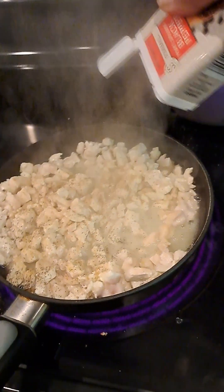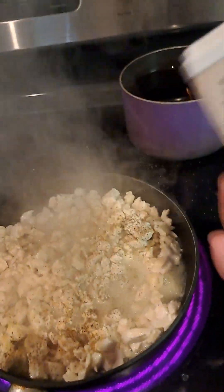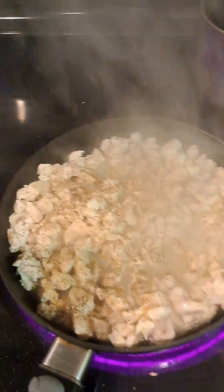And black pepper, guys. Black pepper — gotta be generous with the black pepper. You put it on till you see it.